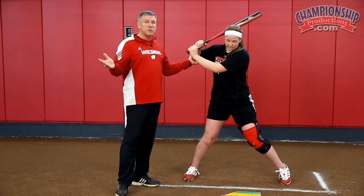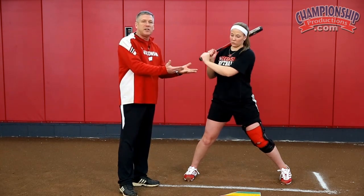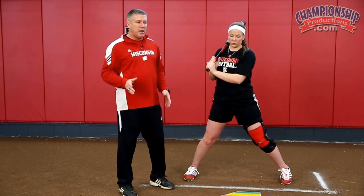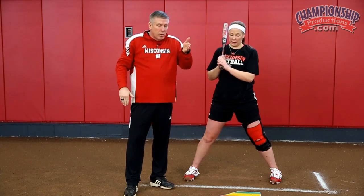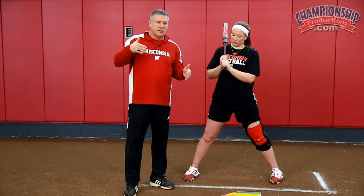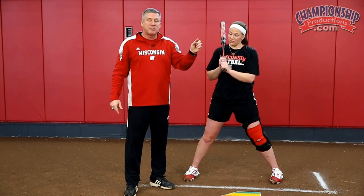When we talk about the rotational and linear part of a swing, this is the linear aspect. It's a linear energy that we are sending forward. Think about the kinetic link — when you go to an executive desk, you see the four balls hanging on a string. You take one ball and shoot it down, and one ball goes out. It's cause and effect — as the ball comes down and hits, you are sending a direct line of energy which gives you the exact same movement on the opposite side.